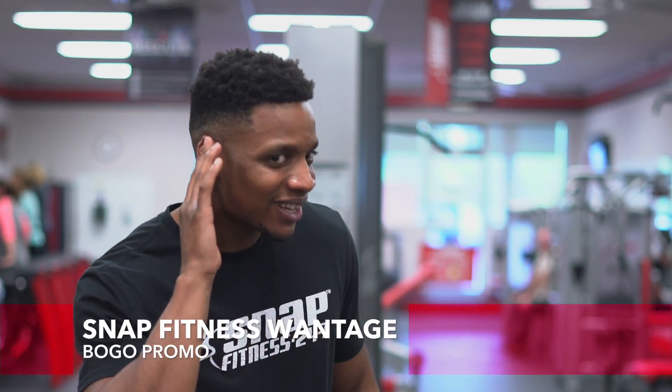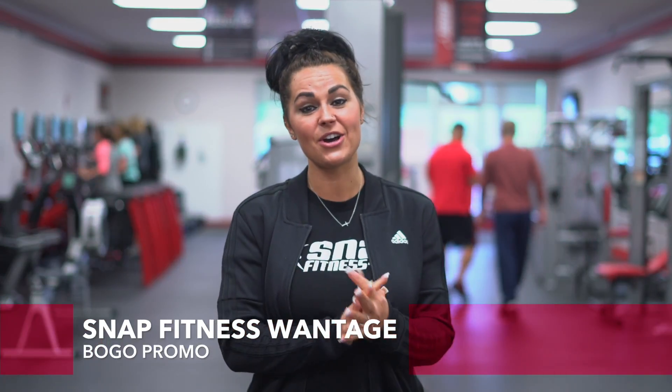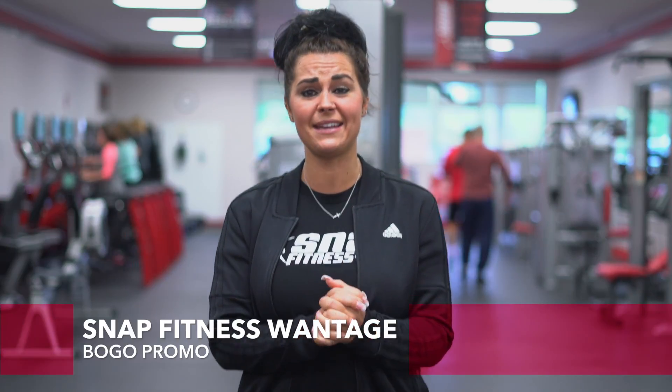What's that? You want to look and feel great for more than three months? No problem, I got you. We'll keep it going — buy six months and get six months of membership free, with a month of personal training and tanning.